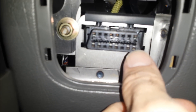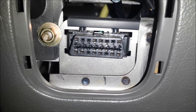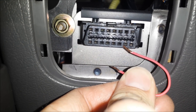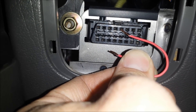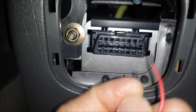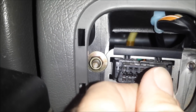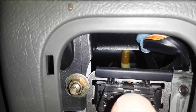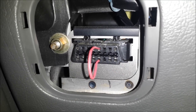Looking back at the connector, pin 1 would be right there by my thumb. So pin 4 would be — let's count over — 1, 2, 3, 4. There's pin 4. Directly above it would be pin 12. So we just need to insert the jumper wire into those slots. It doesn't require a whole lot of force. And be careful, you don't want to break the connector. Now I've got that inserted.